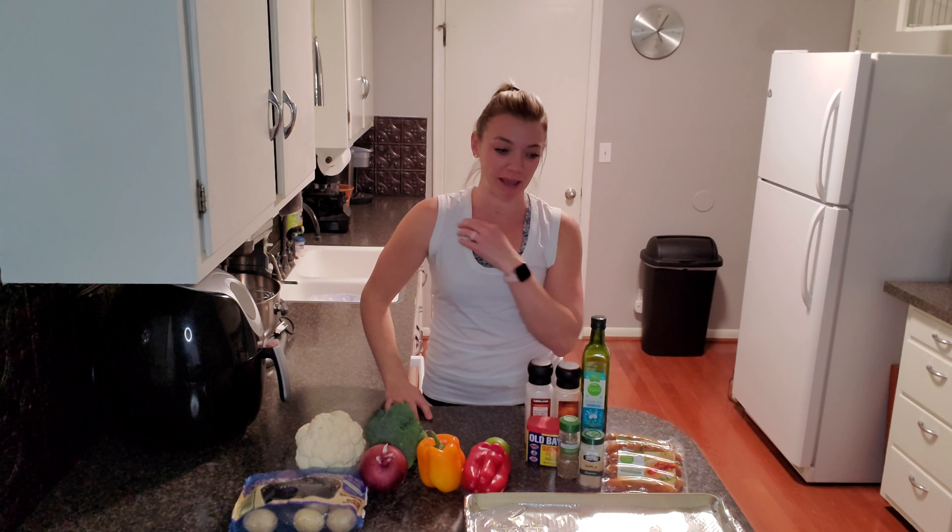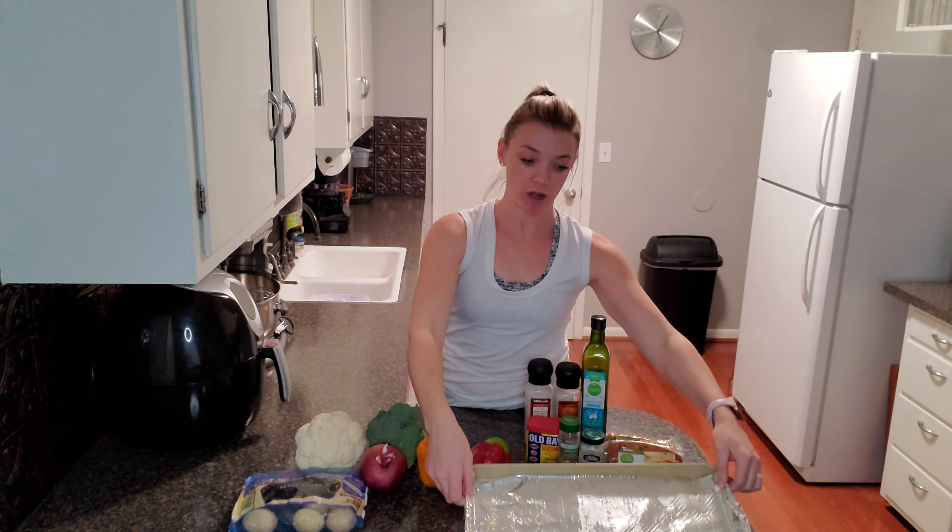Welcome back. I'm Brittany and today we'll be making a one pan chicken sausage and veggie dinner — or lunch, whatever you want to use it for.